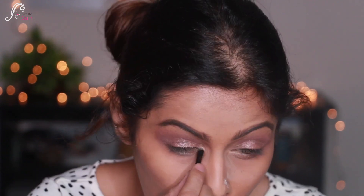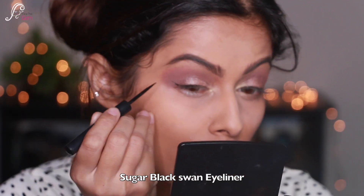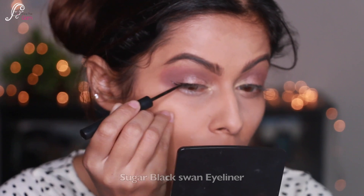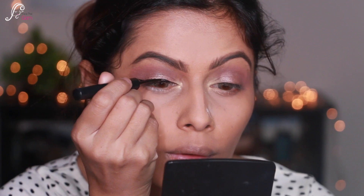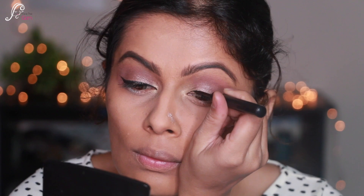I'm blending the shimmer with the other eyeshadow, and for the inner corners I'm blending it with the other eyeshadow too. For the eyeliner I'm using Sugar's black eyeliner, winging it out a little bit — not too much — and also bringing it inwards a little bit as well.